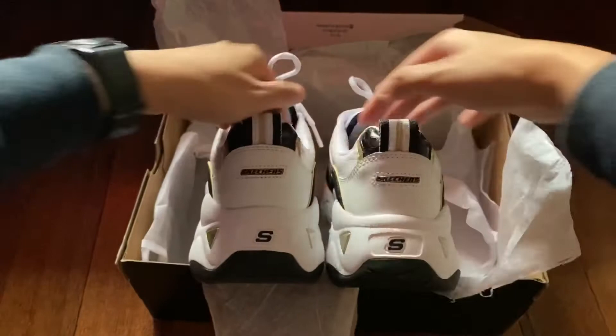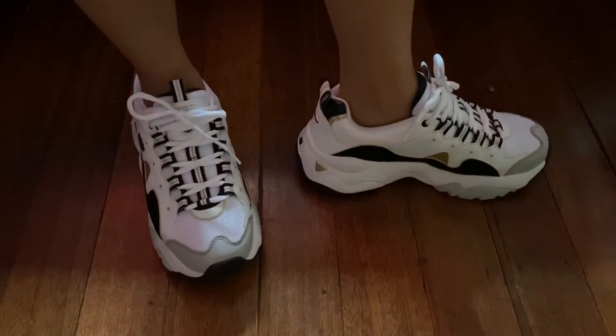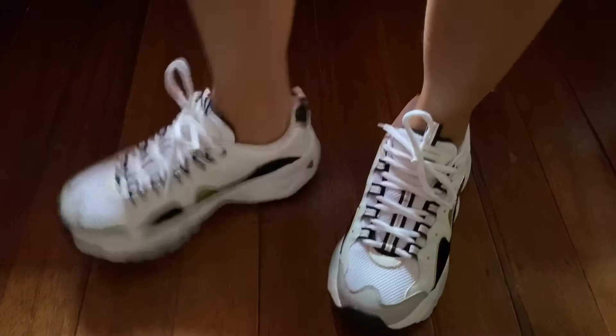This is a perfect 10 for me with regards to style, comfort, and packaging. Now I'm going to style it. The first look is probably the safest — no-show socks are probably the easiest thing to pull off when you're wearing sneakers.